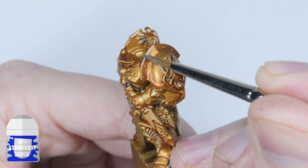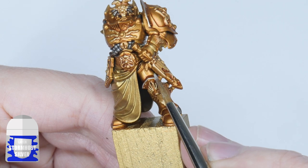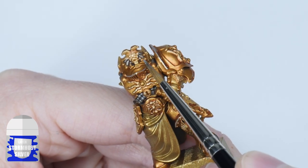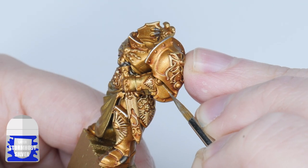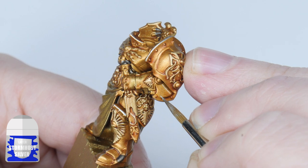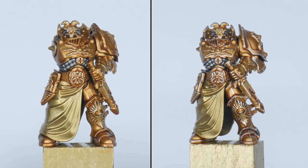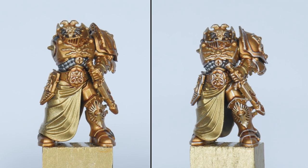You'll find that when highlighting, the easiest thing to do is to start with the most prominent edges. For these you can use the side of the brush and run it along these edges to create the highlight. For the areas you can't do this, just take your time painting thin lines to bring out the less pronounced edges. With the highlights painted you can see what a massive difference they can make, which makes the time and effort really worth it.